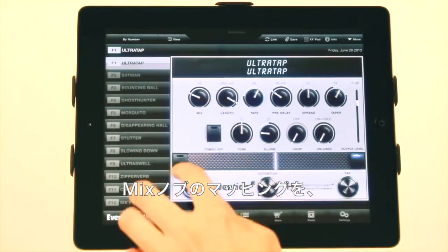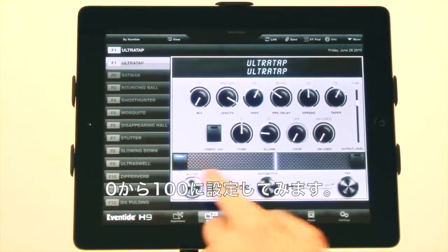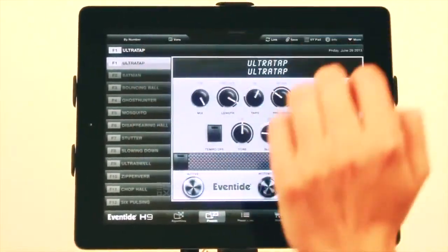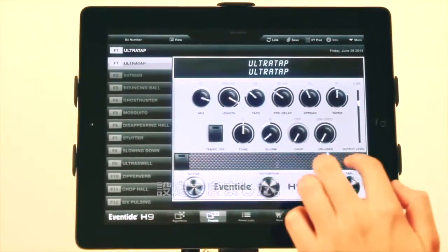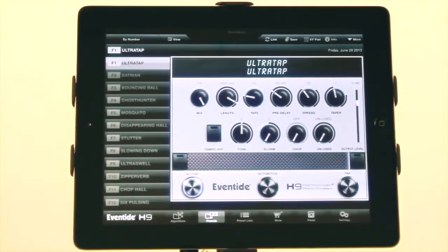So if we want to control mix to go from 0 to 100 — there you have it. Now it will range from 0 to 100 as you go from left to right. So here we go.